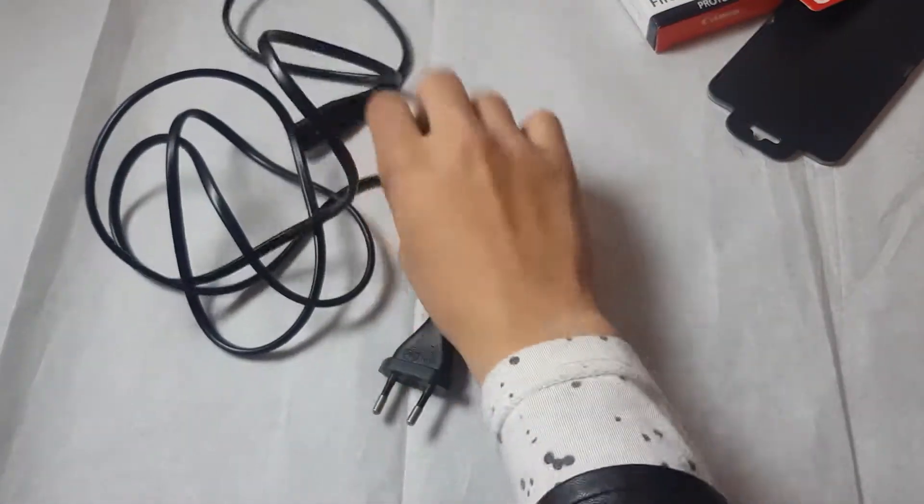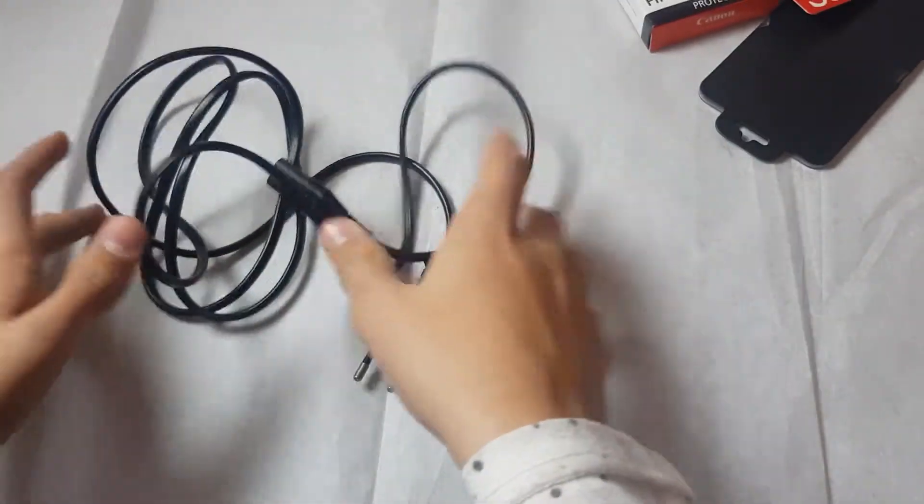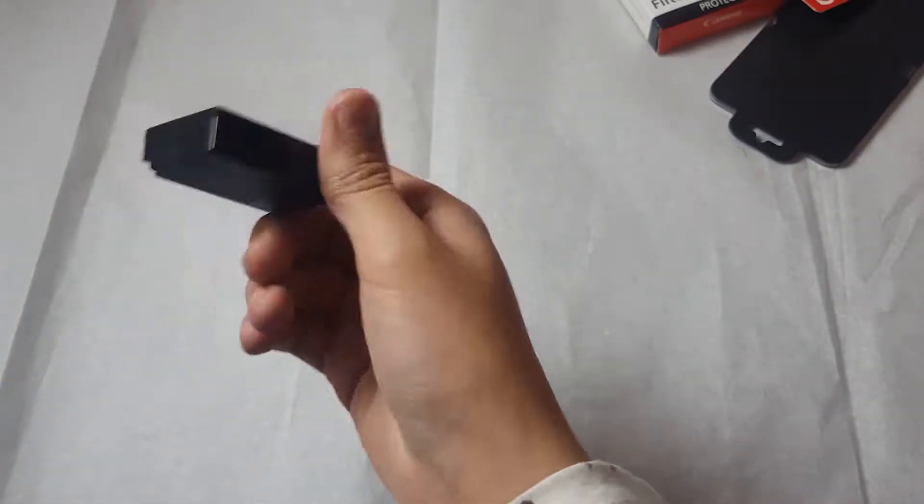Here are the goodies — the Canon pack. I had to do a top-down shot. On the side here are the accessories, cable charger. I need to buy one extra battery because I want to have a spare.